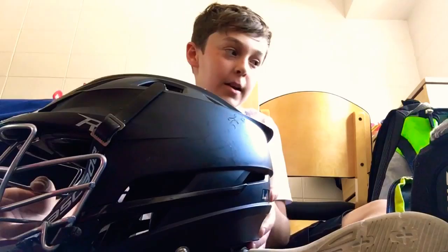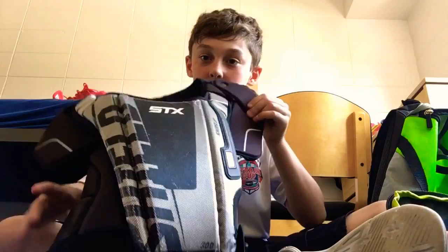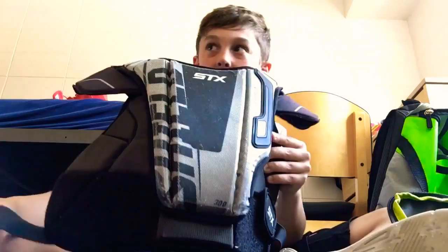I'd recommend the Cascade R because it's a pretty good helmet and a lot of people want to buy it. Next I have my goalie chest protector — it's an STX Shield. I'd recommend this for most goalies. It's a good chest protector. I've had it since I started playing goalie, probably about two or three years now.